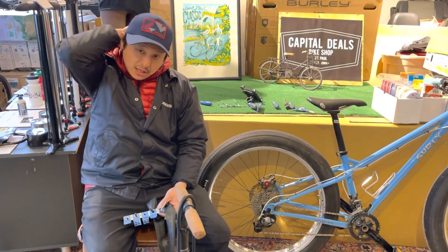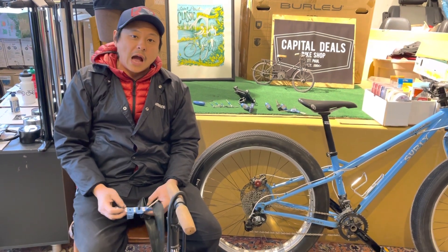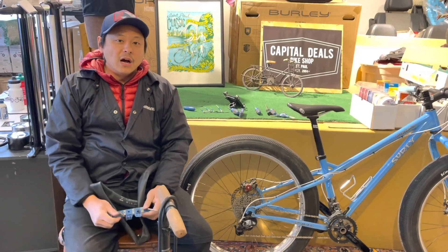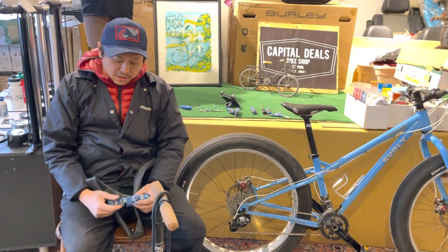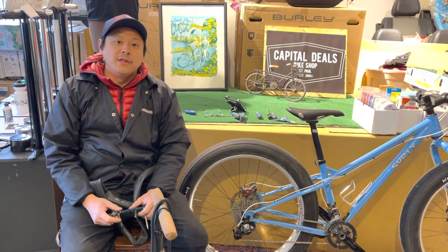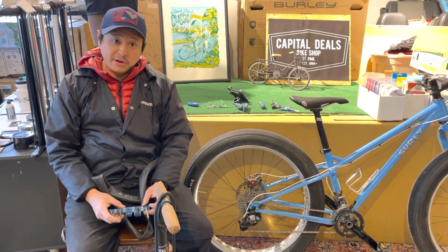Hello video fans, it's Alex here at Capital Deals Bike Shop and today's video is going to be how to inflate your tires. There are a lot of people that are going to be coming out of winter, they're gonna grab their bicycle and the first thing they're gonna notice is that their tires are unrideable because there's no air in them.